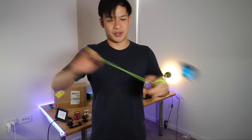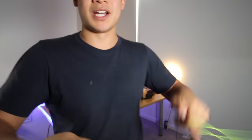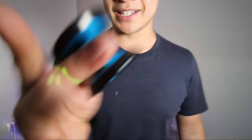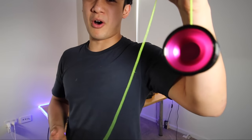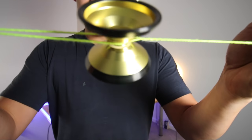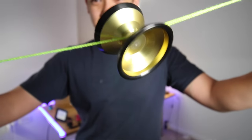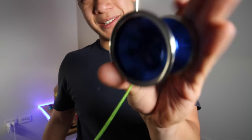Black rim series — oh my god. We've got the blue with black rims, that's what it looks like while it's spinning. Then we've got the black rim hot pink — it should be illegal for a yo-yo to look this good. And then we've got the yellow and black rim, it looks like a bumblebee.